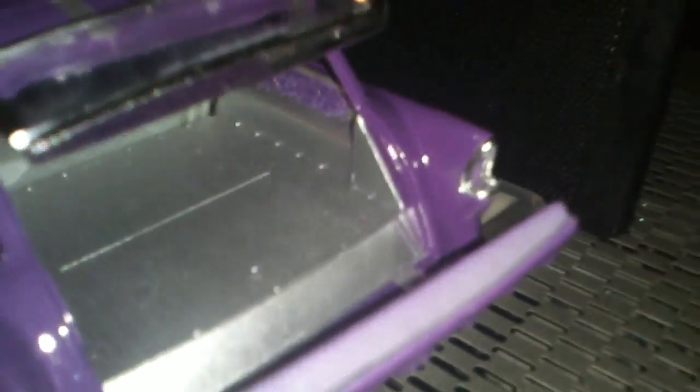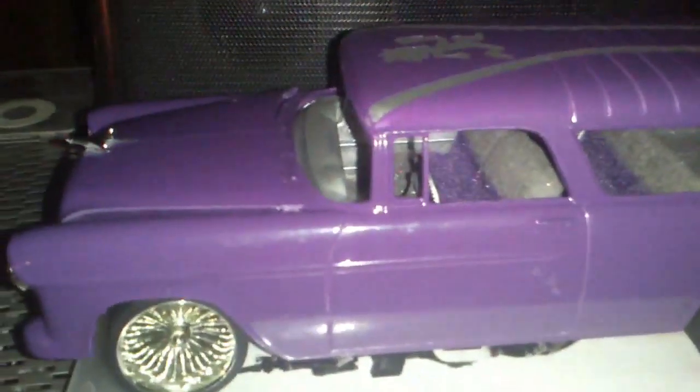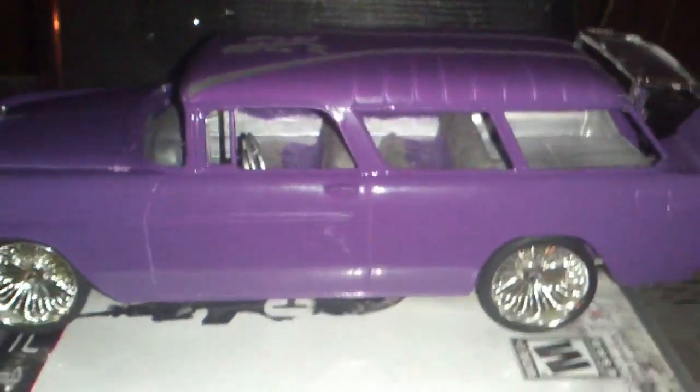I'm not going to tell you what I'm going to do in the back — it's going to be a surprise still — but the Chevy No Man wagon's coming along. Hope you like. Thanks for watching.